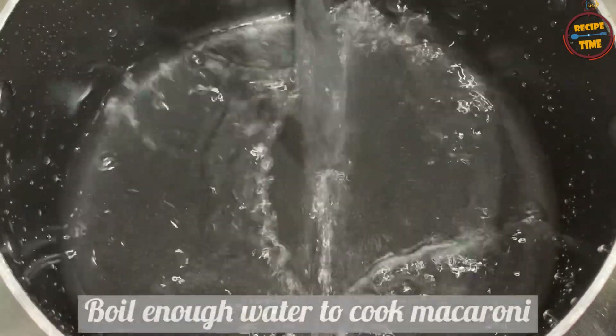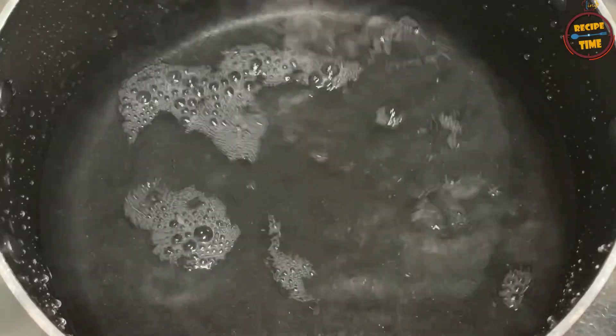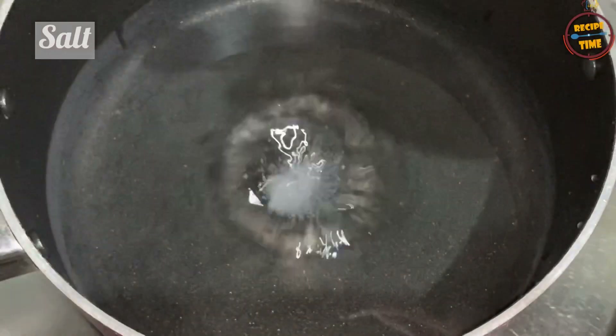Now, we are going to make a macaroni. It's time for a little bit. Put it on the macaroni.